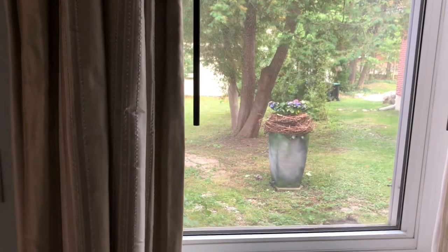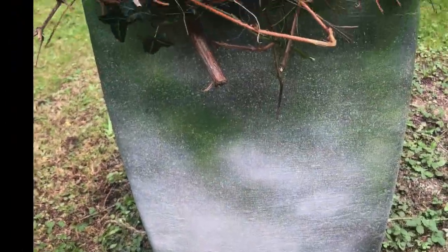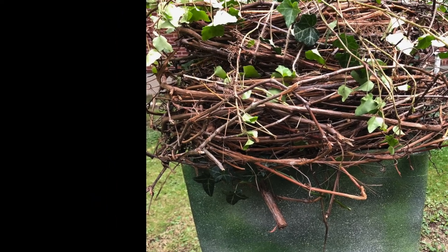Now when I look out my window, it looks like it's been there forever. If this video has inspired you and you like it, I hope you share it. Happy gardening!